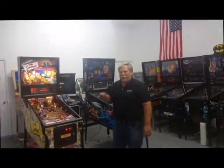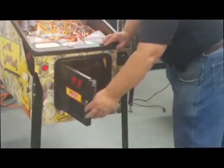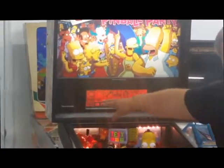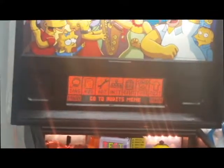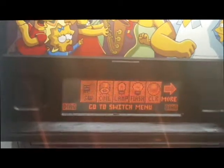Now we're going to look at diagnostics on the Simpsons Pinball Party. If you want to go in and you think you might have a problem with a switch or a target, open the door and on your service buttons hit the enter key. It brings you up into this menu — you can see diagnostics, audits, adjustments, etc. By hitting the flipper buttons we can page through.